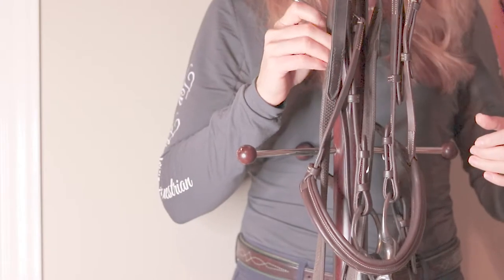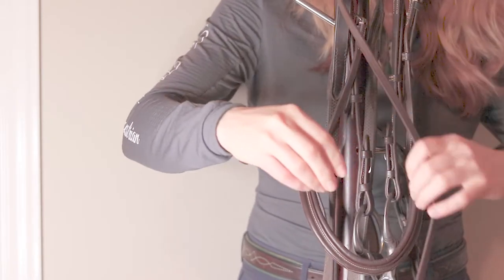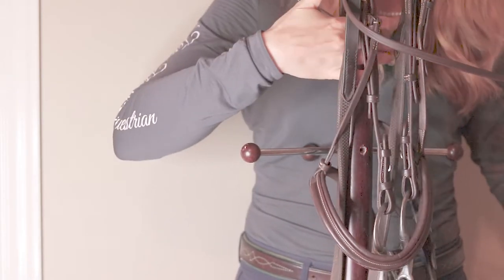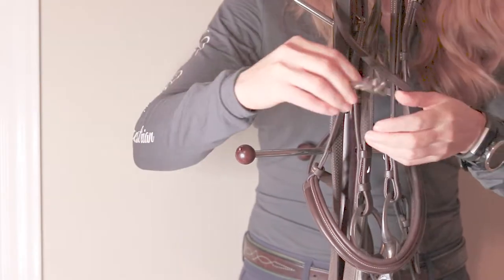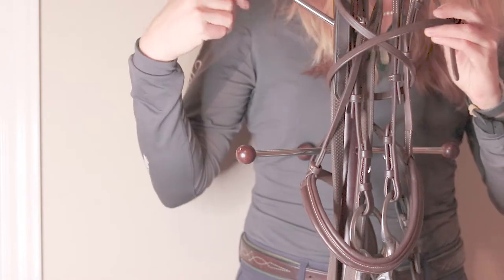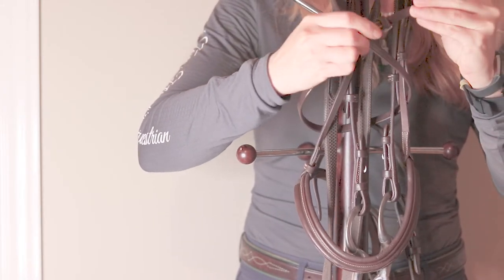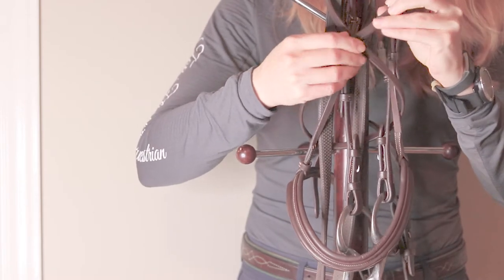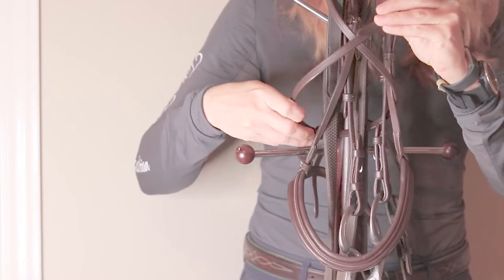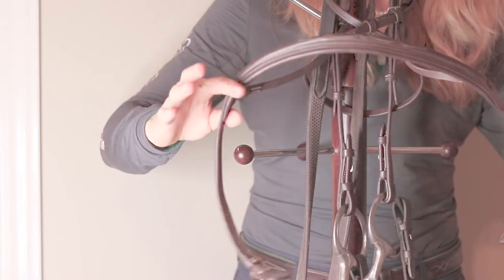First, you're going to find the throat latch, which is the long leather piece, and you're going to wrap it all the way around the bridle. This is going to create the figure eight look and it's going to crisscross in front. If your crisscross happens in back, it's just because you started the wrong way — you want to start going around the bridle in front. Then you find the other leather piece, pull the buckle back, and just slide it through the keepers.